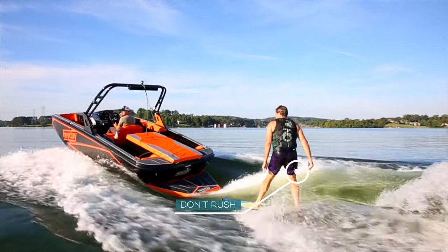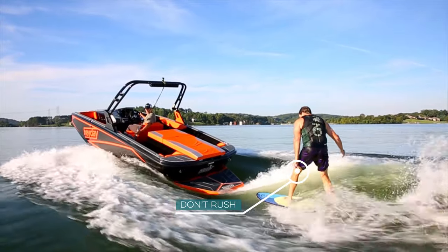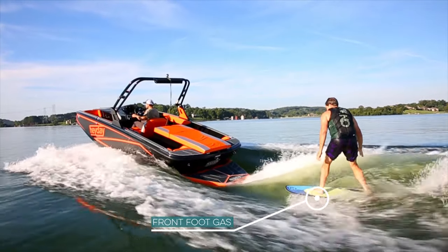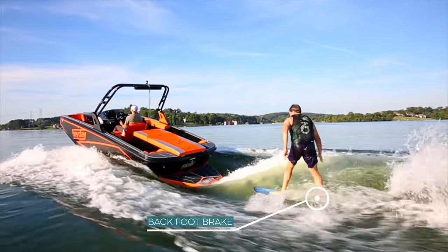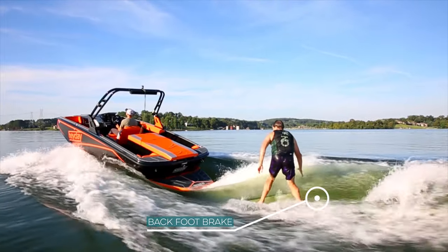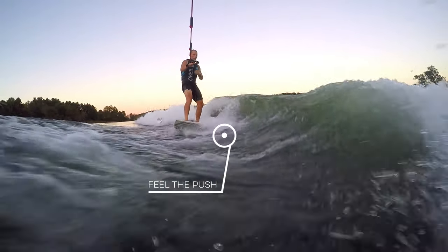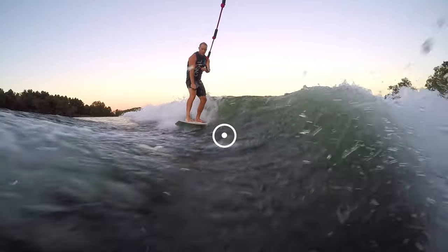This is a good time to practice carving. Once comfortable, move to the shoulder of the wave. You'll notice that pressure on your front foot accelerates you and pressure on your back foot slows you down — put simply, your front foot is the gas, your back foot is the brake. Once you're able to navigate to the surf pocket, you'll feel the wave begin to push you and you stop being pulled by the boat. That's when you're in the clean and green.